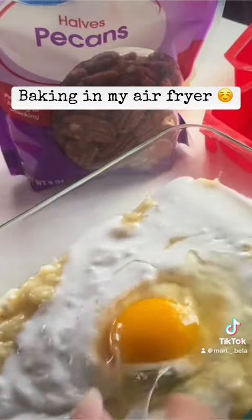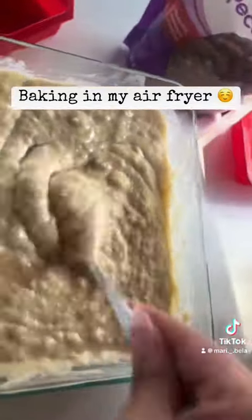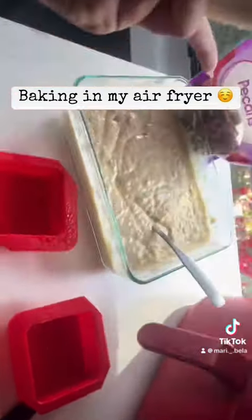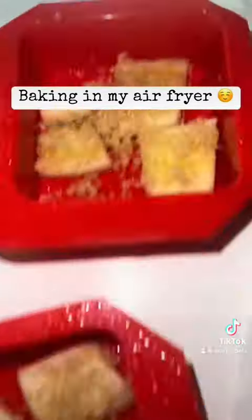Then just one egg — whisk that in. Here's the batter. This is the third banana that I'm going to add to the bottom of the molds, and I'm also going to sprinkle it with some brown sugar.